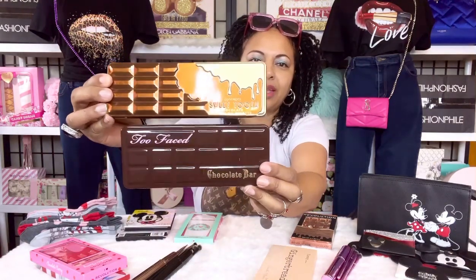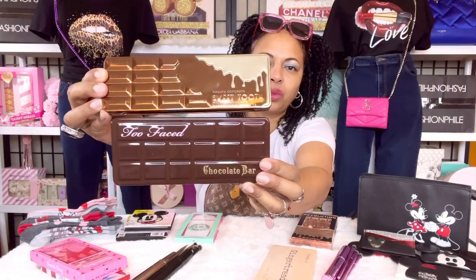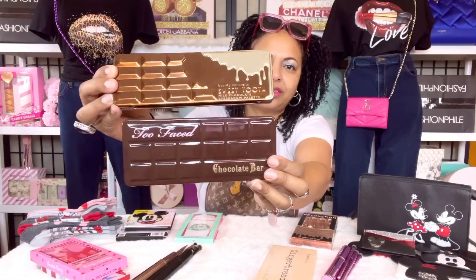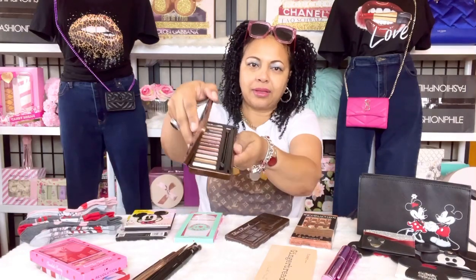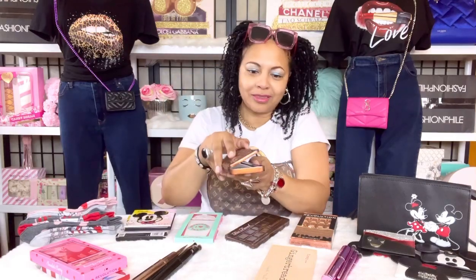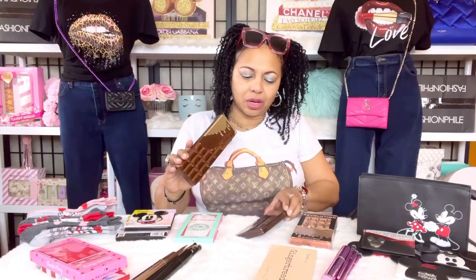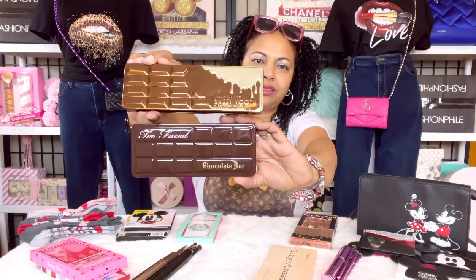Next we have the Beauty Concepts version called Sweet Tooth — it's their more affordable version of the Too Faced eyeshadow palette. The colors are so warm and neutral. It doesn't smell like chocolate, but it's still a very nice, comparable eyeshadow palette to the Too Faced Chocolate Bar.